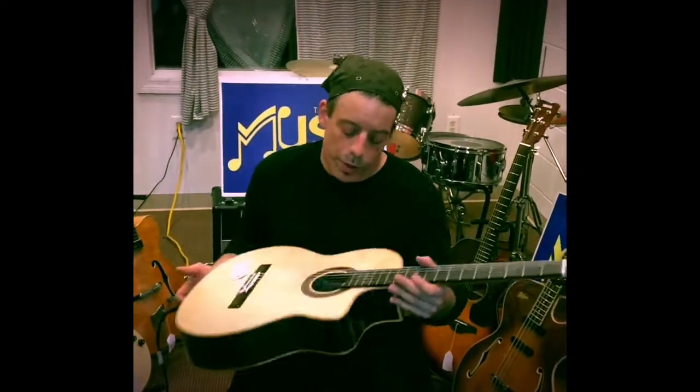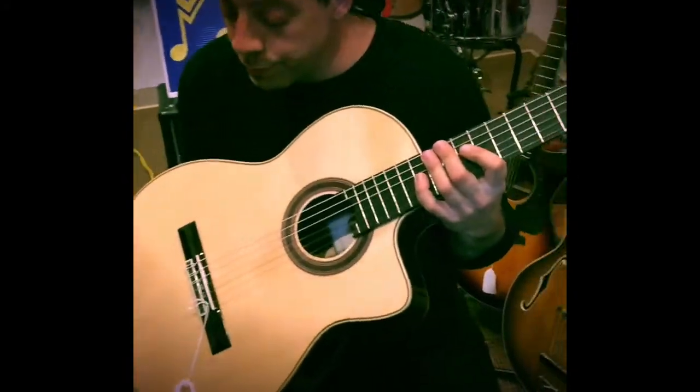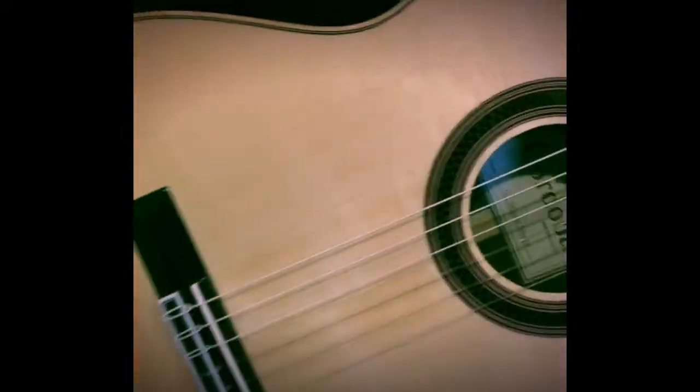Today we have a Cordoba Iberia Series GK Studio Negra. This one's got a spruce top, Indian rosewood sides and back.